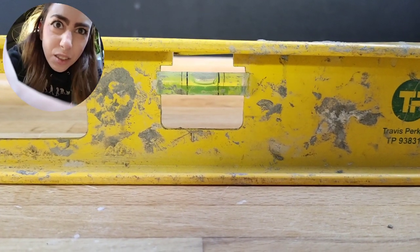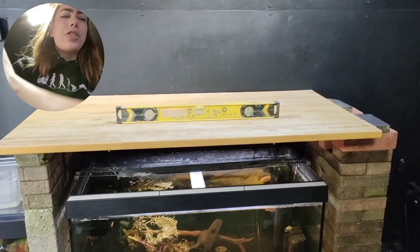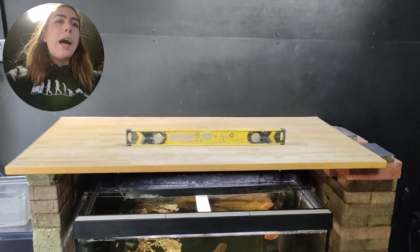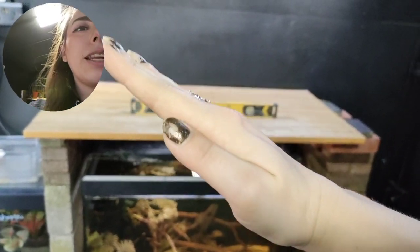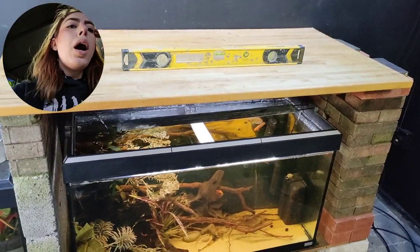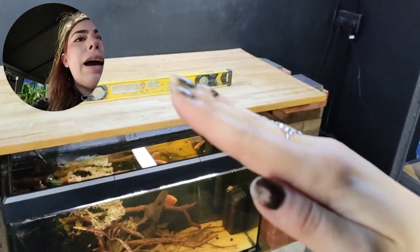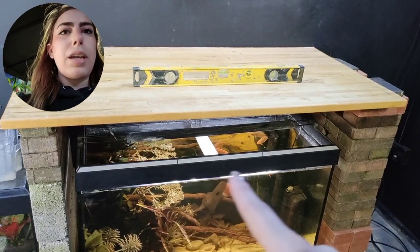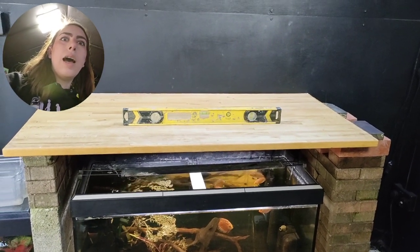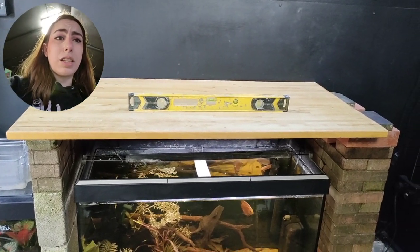It's not perfectly level but it's more level than it was. There's a difference between level and flat — if something's not flat and the bottom is twisted, that's bad for tanks because it puts pressure points on the glass. You could have a tank sat at a 45-degree angle and the water would tip out the top before the glass would blow out. It doesn't have to be completely flat, but if it's really off you'll notice the water line isn't straight across the top, which gets annoying. It doesn't actually affect the structural integrity of the tank.